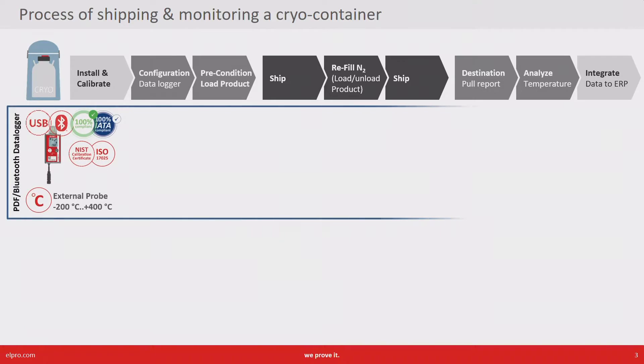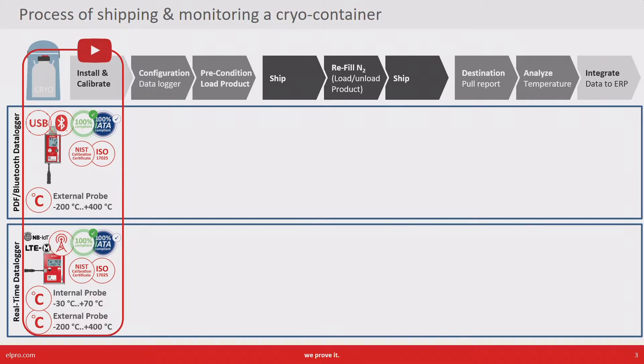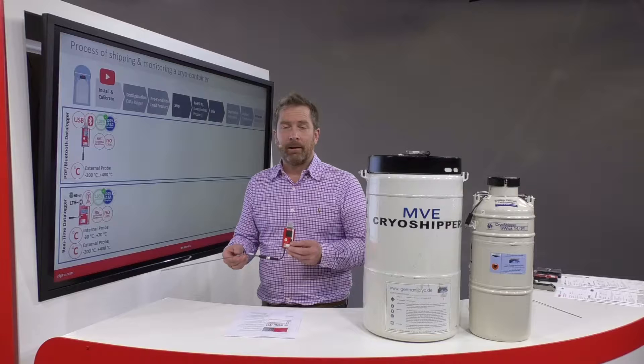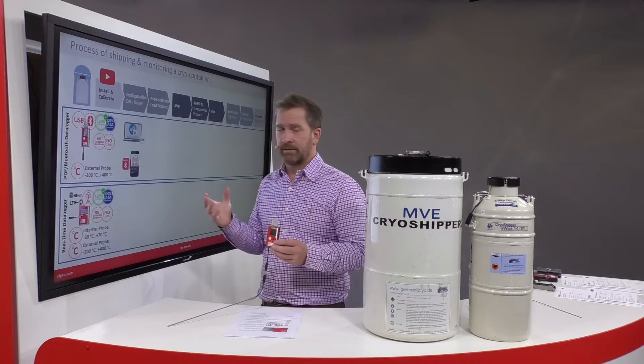Since the installation is very specific to the container type, I've prepared a separate video covering the hardware specifications, the installation, the calibration, and all the available certificates for both types. After installation, the data logger needs a configuration as a first step.